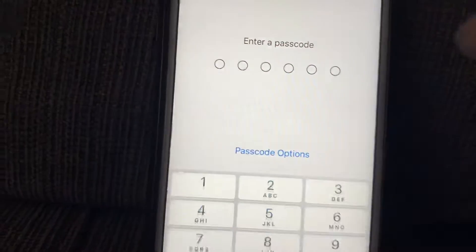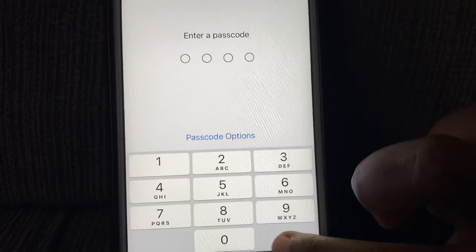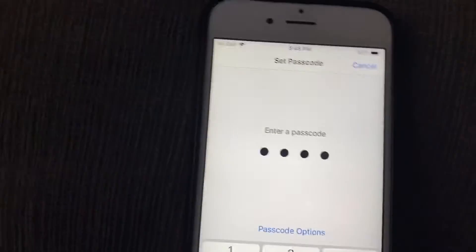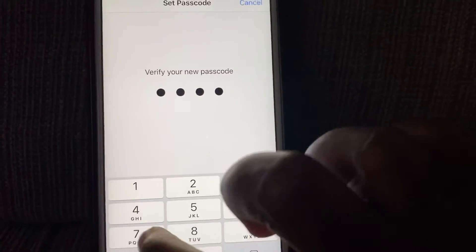I'll turn on my passcode. It's not too long — I'll put four digits. So I'll enter one, two, three, four, and confirm one, two, three, four.